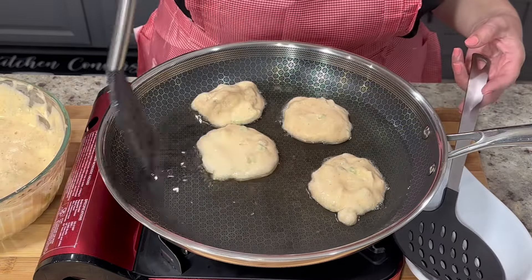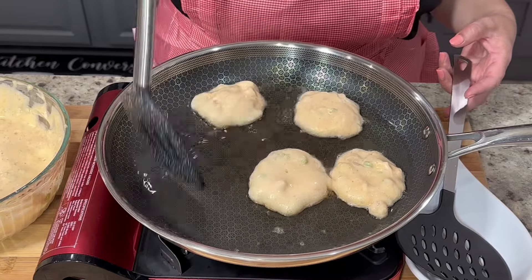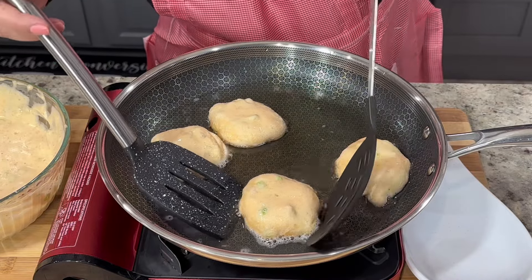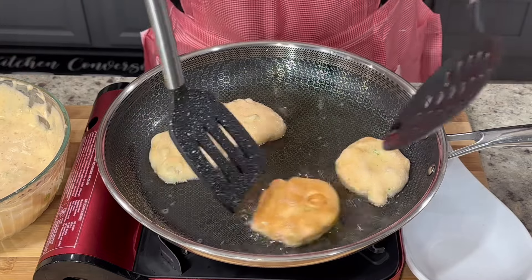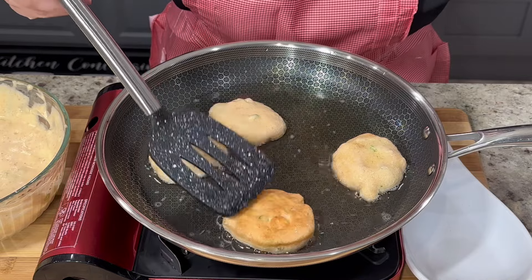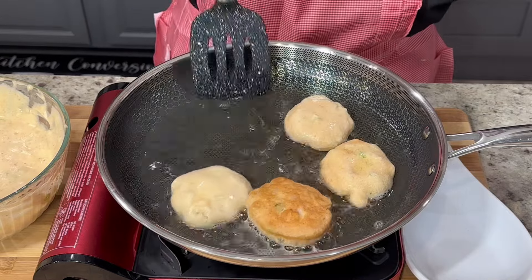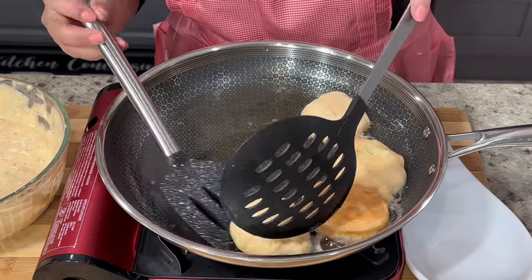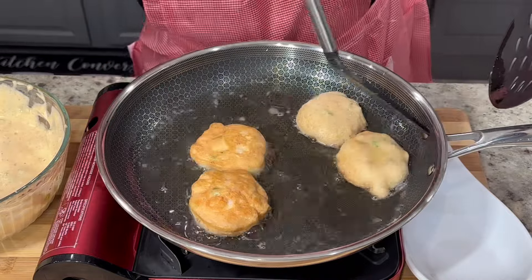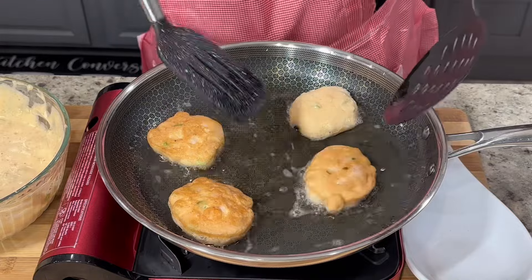As the patties fry, splash the top of the patty with oil. This way the top of the patty can begin to cook and it will not break when flipping it over. Once they start to turn a golden color around the edges, using two spoons flip the patty over and fry for an additional minute. The amount of time you fry the patty can vary depending on how hot your oil is — you don't want the heat set too high otherwise your patties can burn. I have mine set between a medium to a low heat.